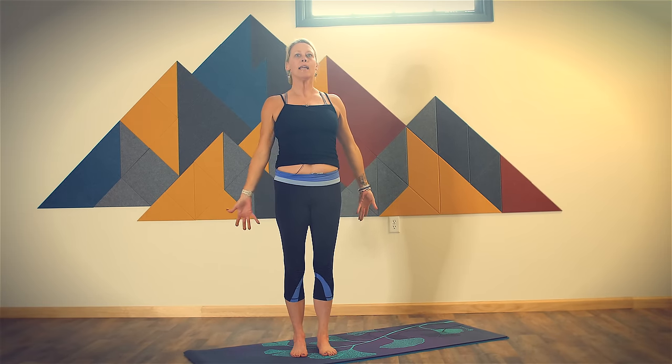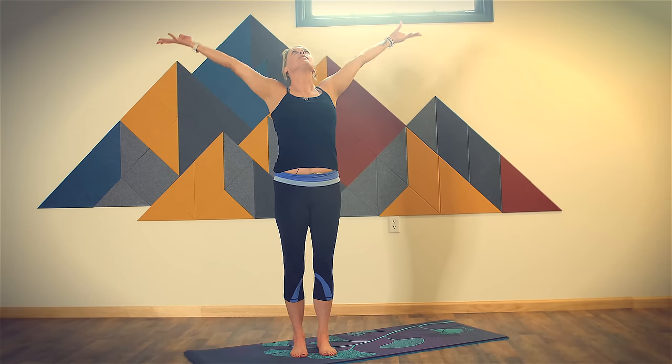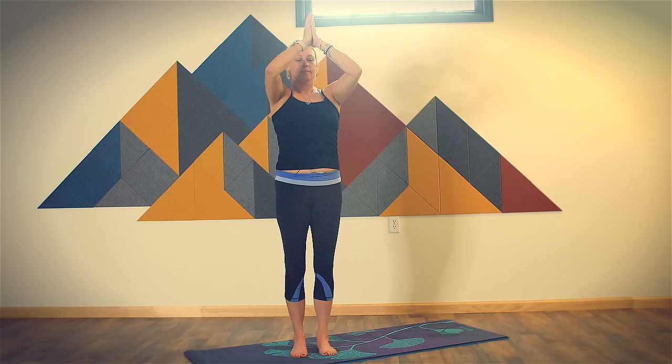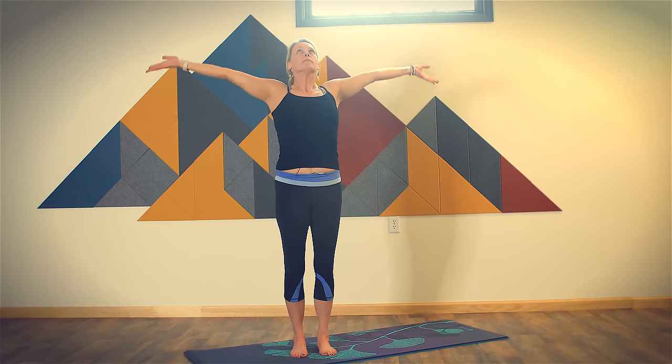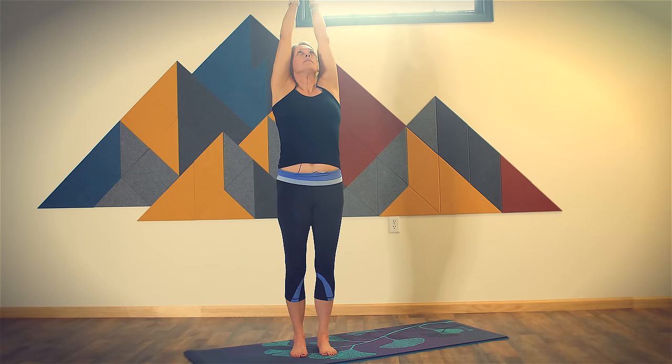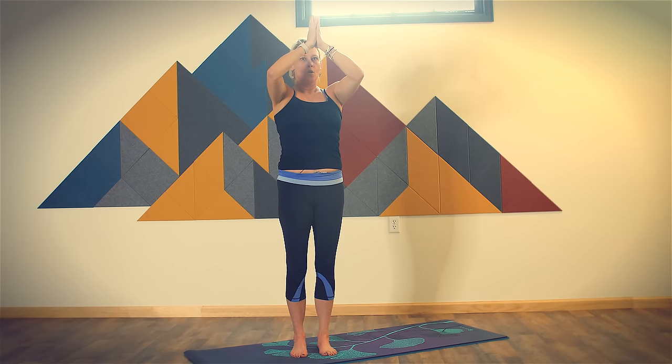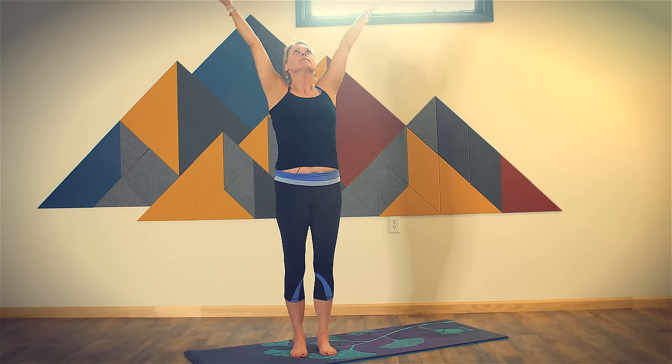Completing your exhale. Inhale, bring your arms all the way up to tall mountain. Connect the palms of your hands. Exhale through heart center. And again — going at your own pace. We'll take one more. Inhale, tall mountain. Exhale, mountain.